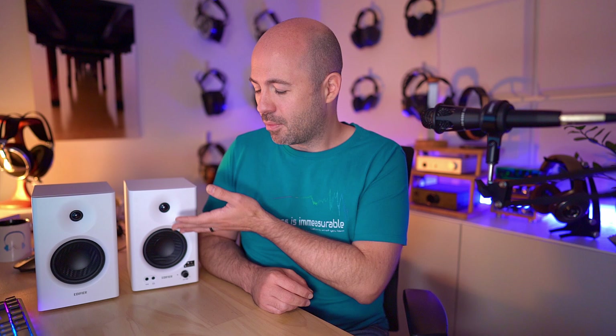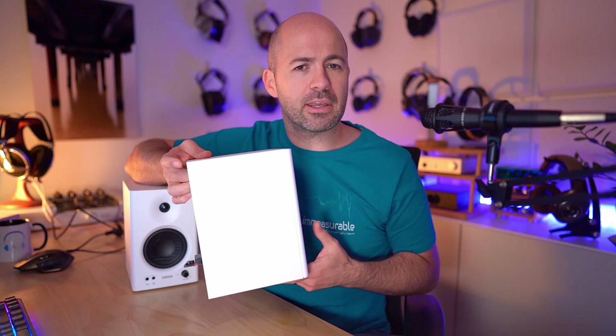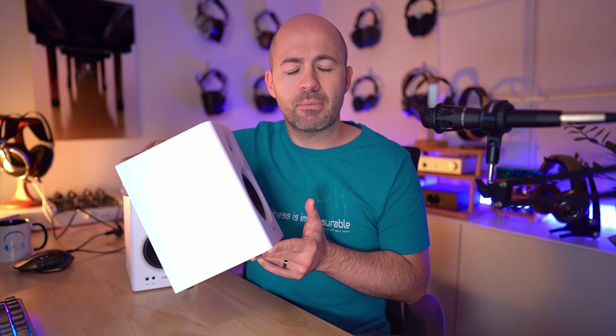The MR4s come in at just $130 US, making them very affordable for a pair of studio monitor or bookshelf-style speakers. They use a two-way design with a four-inch woofer and a one-inch silk dome tweeter. There's a rear-firing port, so you need to be a little careful not to place them too close to the wall. The frequency response is 60 Hz at the bottom end up to 20 kHz, so they won't give you deep thumping bass.